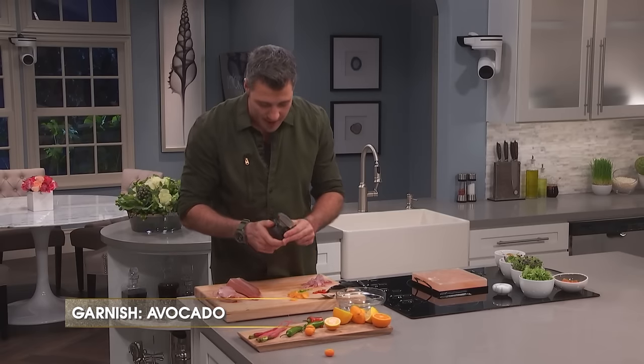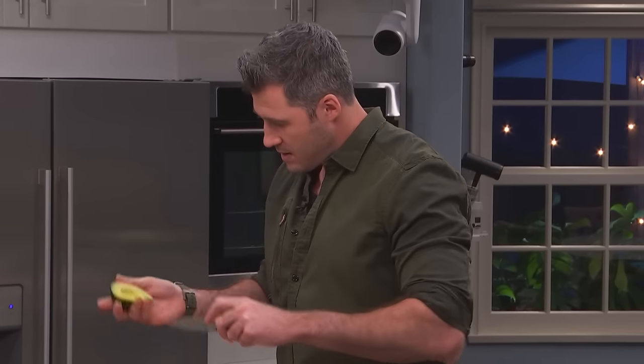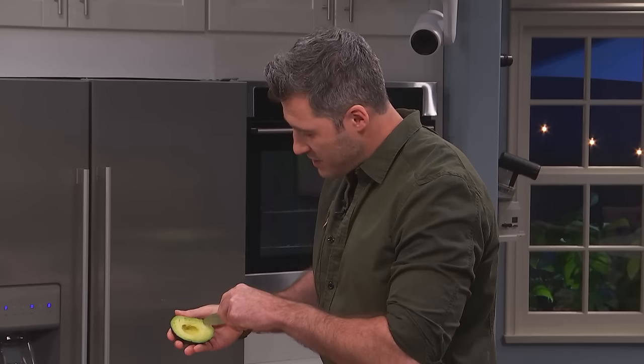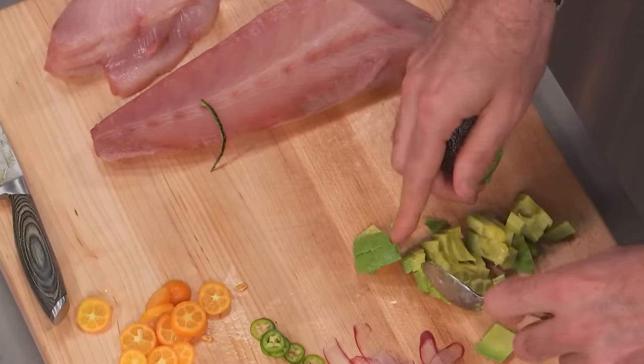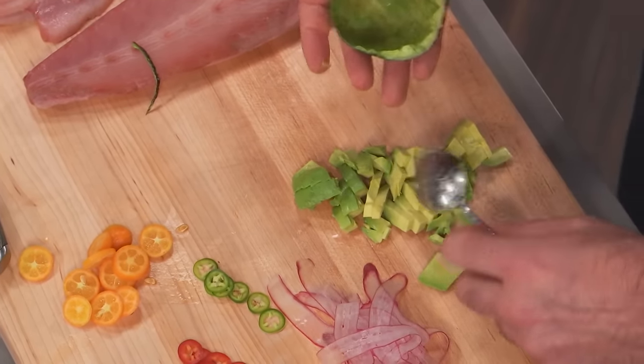Loaded in really good omegas. How I cut my avocado is I cut it in half, and then instead of scooping it out and dealing with that, I just cut it in cubes and then go for the scoop. And I've got beautifully cut up avocado just the size I want.